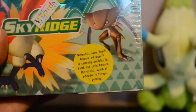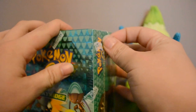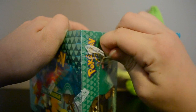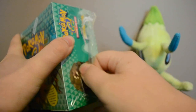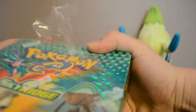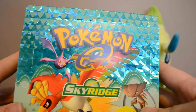I never owned an e-Reader for my Game Boy, but that's why e-series cards are so different and why they look the way they do with the edges — from what I understand you could scan them into your Game Boy game. It's just interesting that this box is from way back when that existed.